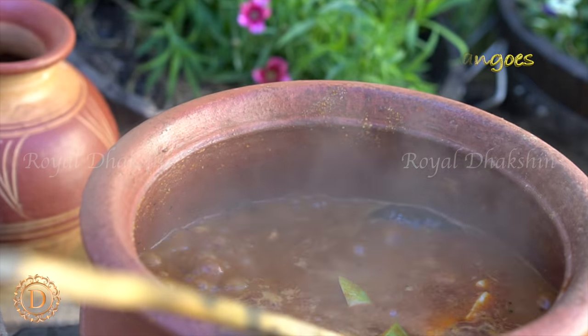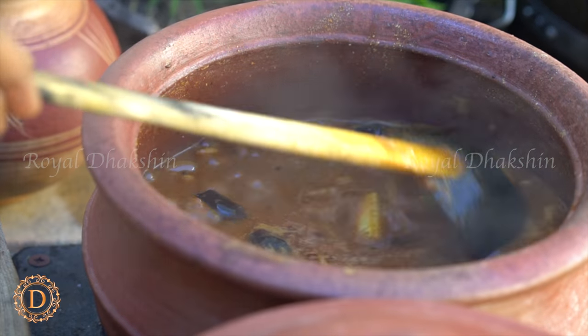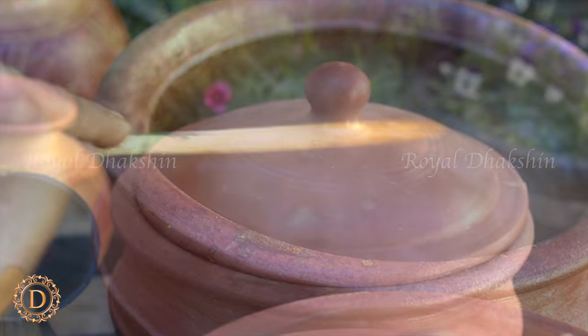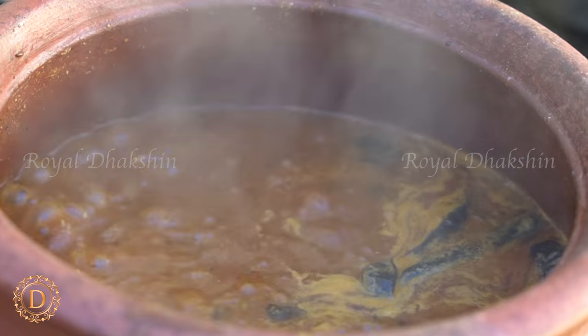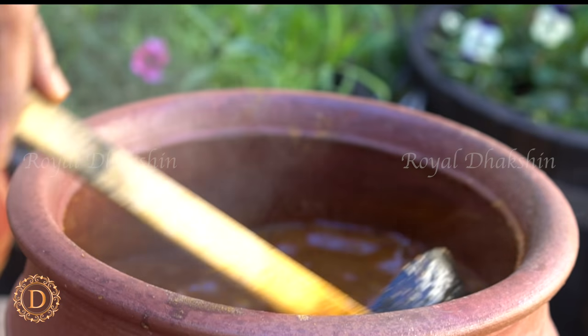Add fresh raw mangoes to the gravy and cook for about 2 to 3 minutes. The gravy should be like this — it shouldn't be too runny or too thick.